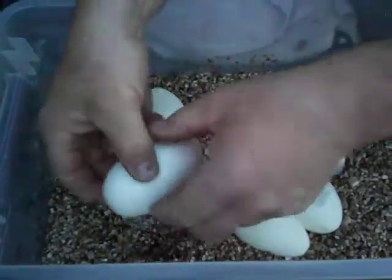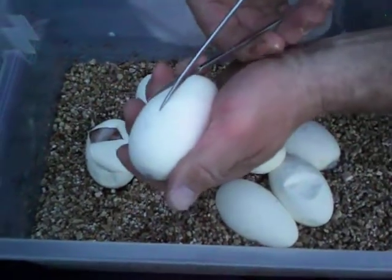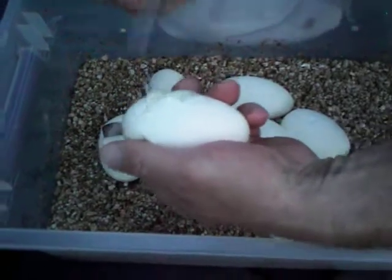I was kind of hoping for the yellow belly, but oh well, let's see what it is. Like I said, could be — let's hope for the double sire.